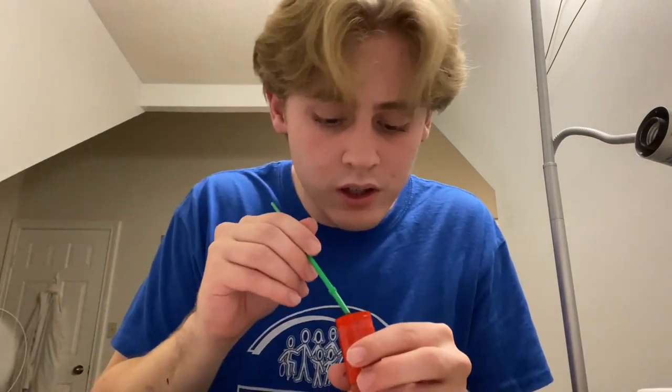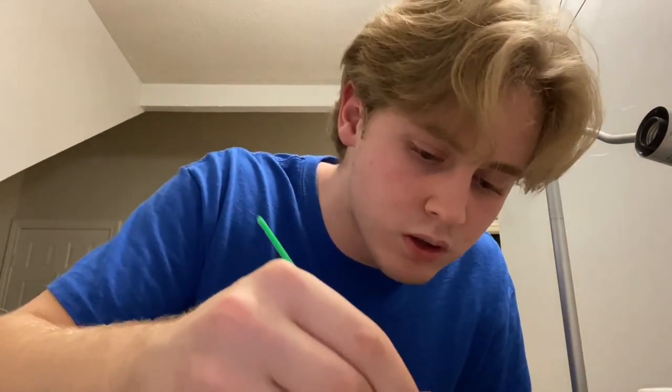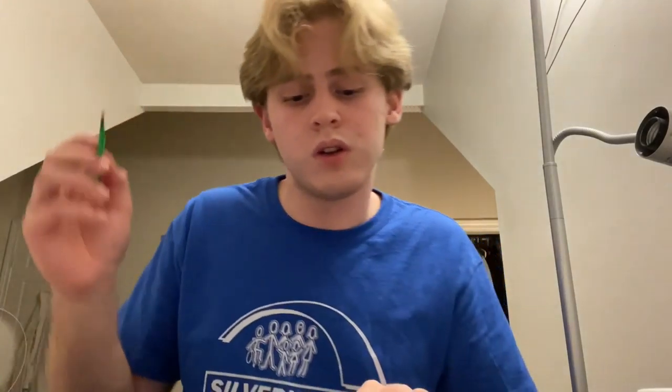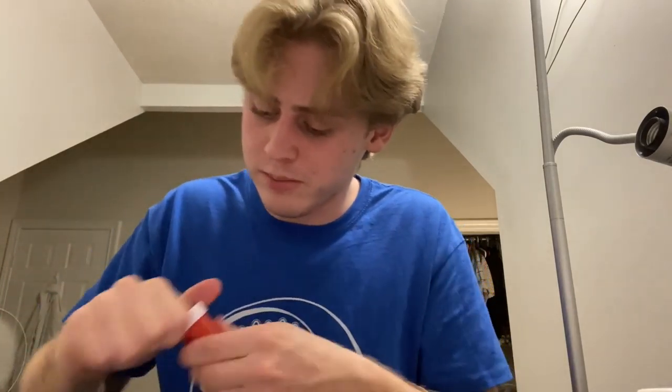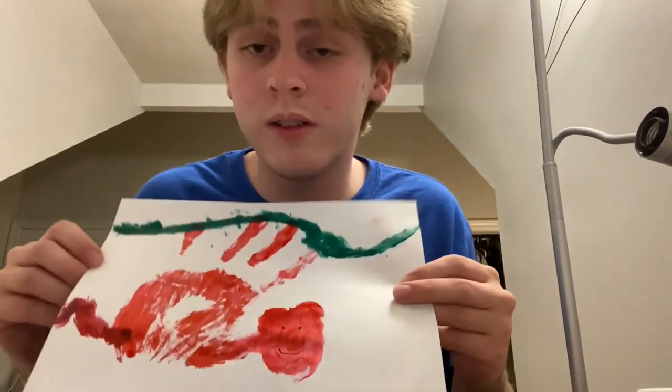One thing we forgot earlier — we're going to go back to whatever color we used for the monkey's body. I used red; maybe you have brown, yellow, or orange. We're going to take that paint again and add a little curling tail. It's not a great tail but it will do. There we go — we have our tail, our vine, and our brand new red species of monkey.